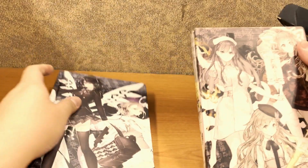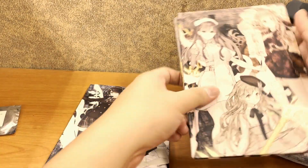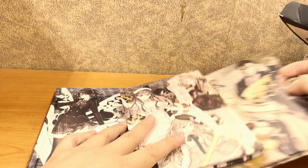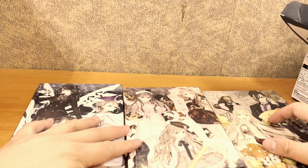These notebooks are nicer than I expected. They come hardbound with full wrap-around image covers. I could use this for my journals.